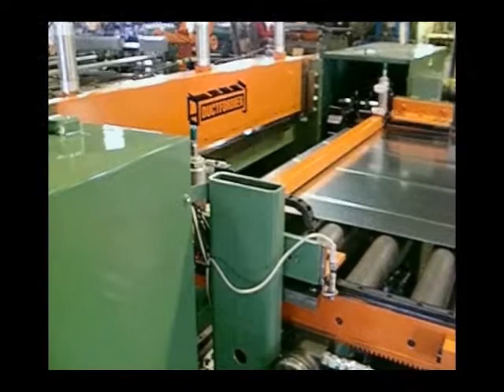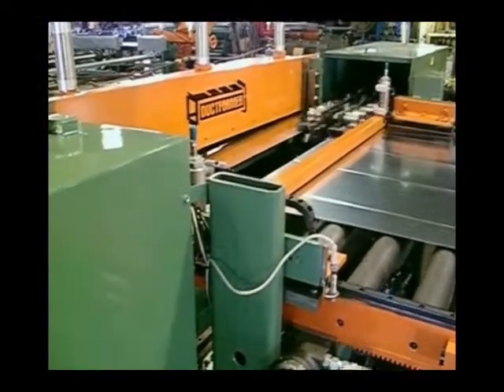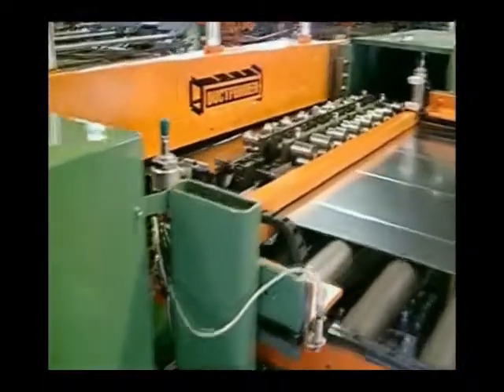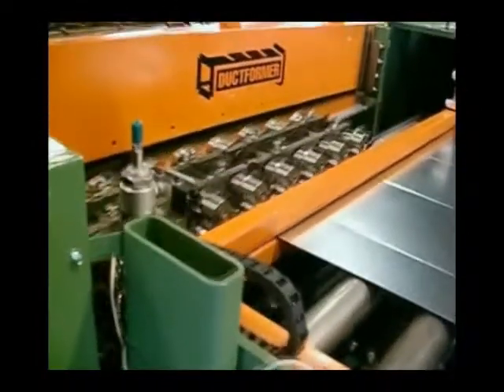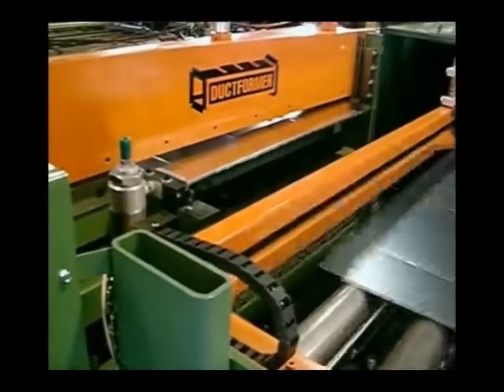The hydraulic cut off is a heavy duty all steel Gibbs style shear. The all new Ductformer Series 300 crossover roll former forms both the male and female locks simultaneously at the same time.